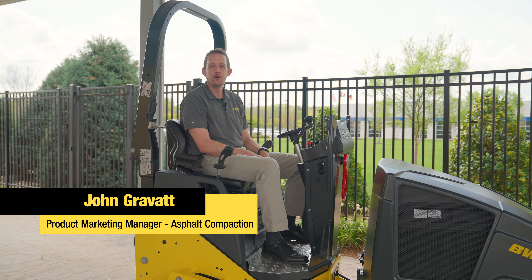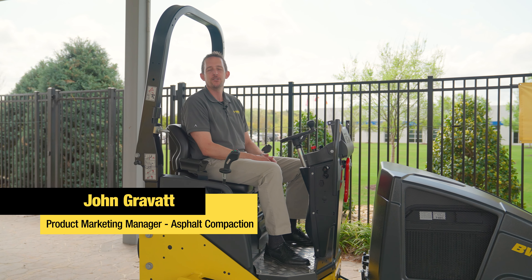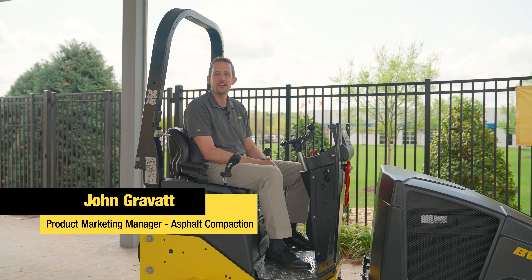Hey everyone, I'm Jon Gravitt with BOMAG Americas. I'm the product marketing manager for Asphalt Compaction here. I just wanted to give you a quick tip today on your light tandem roller.